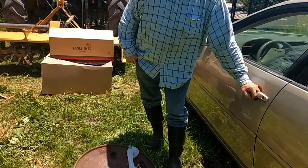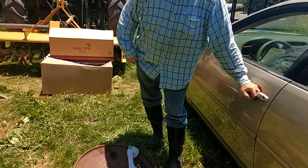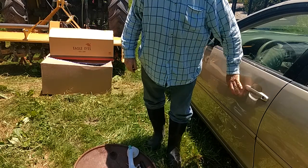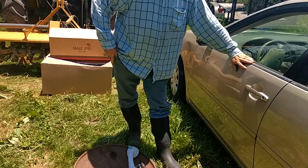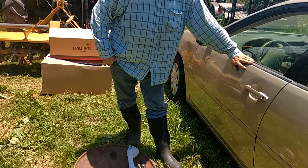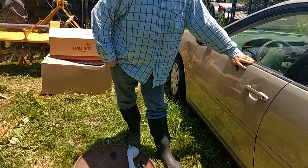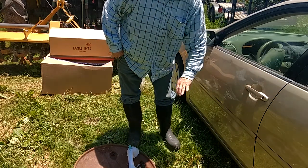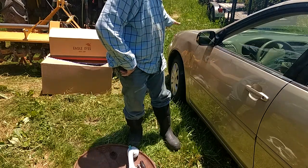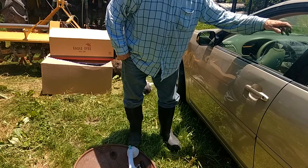This is Bob White and I'm going to make an attempt to repair the door on this Toyota. This Toyota was involved in a tornado here a few weeks ago, it got damaged, and the door got bashed in. Now this window won't roll down.